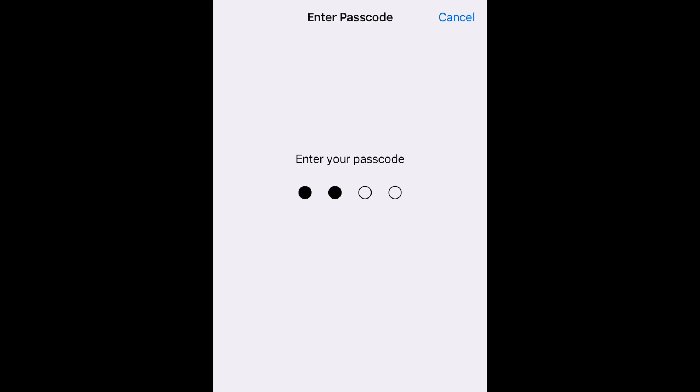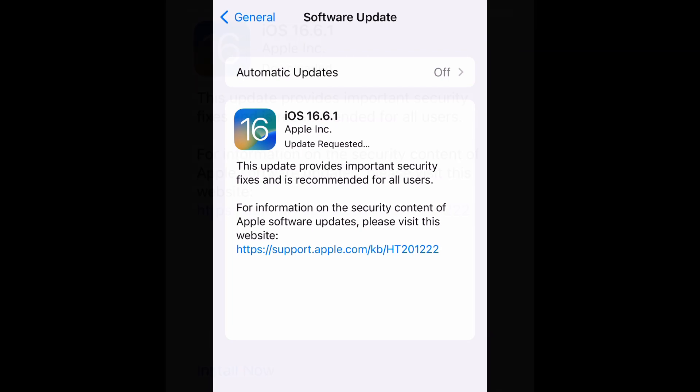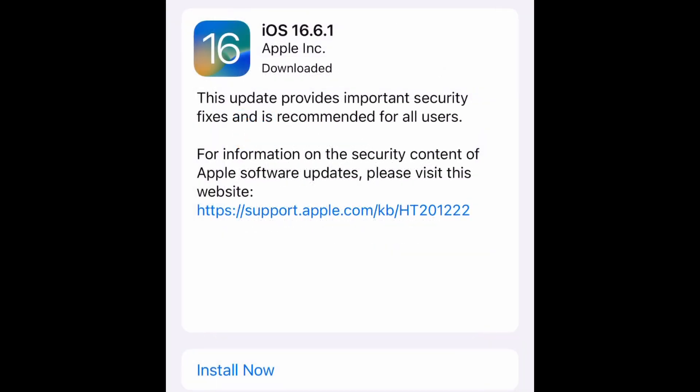When you select it, it's going to have you enter your passcode and then it's going to say 'update requested.' It won't begin the install yet or take you through the series of reboots — this is just the downloading step. Once this is done, you will begin the actual install.